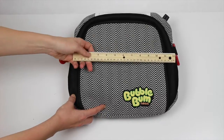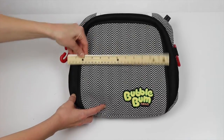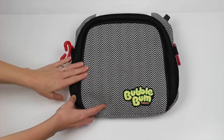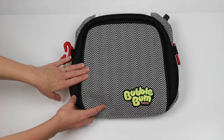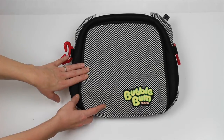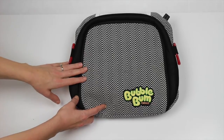This BubbleBum is a booster seat that is about 13 inches wide, and the height is about the same. This is considerably smaller than the other backless booster seats on the market — the Graco one is about 17 inches, and they go from there.